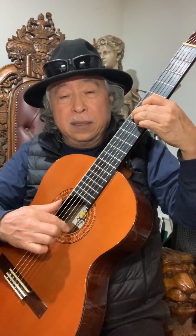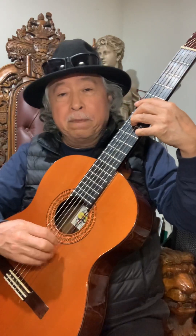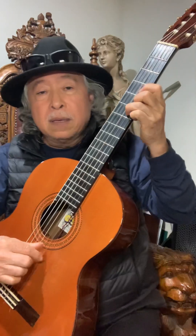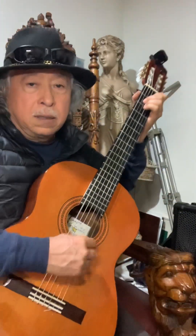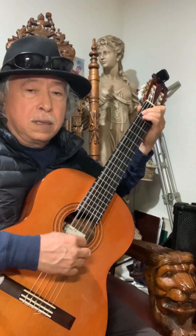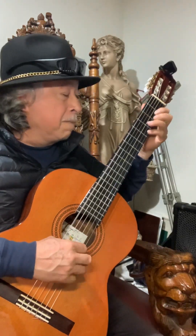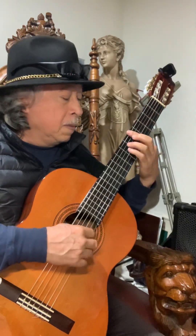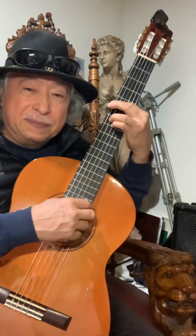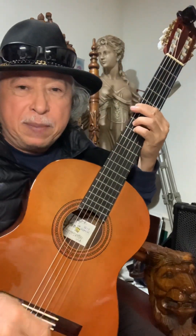¡Suscríbete al canal! Amigos, si les gusta mi contenido, síganme para más información.